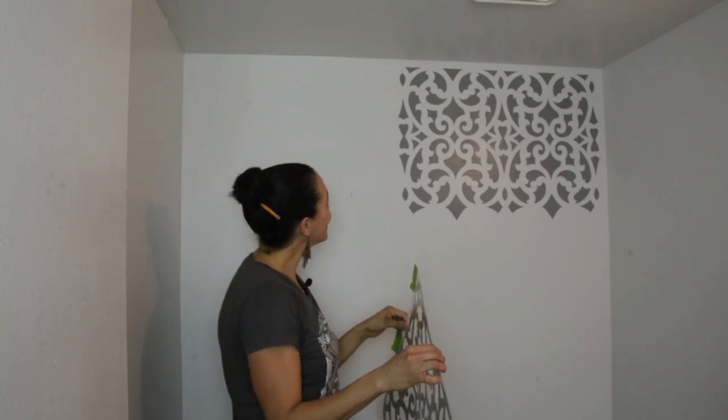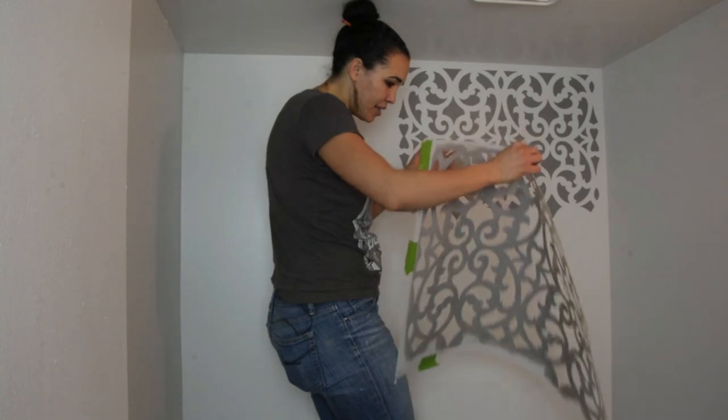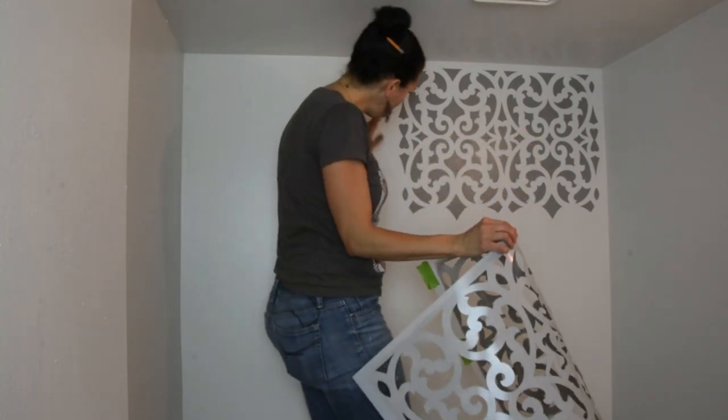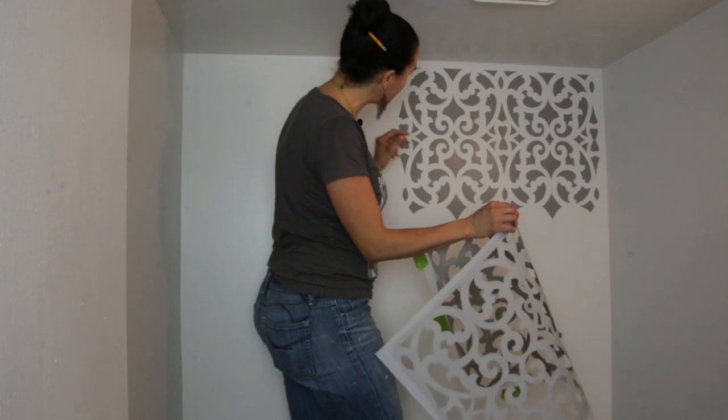Oh, that's pretty. I love it. There is a little bit of seeping underneath the stencil, and I think it's just because I'm using a roller. But I'm going to go through afterwards and just clean it up with a little paintbrush.